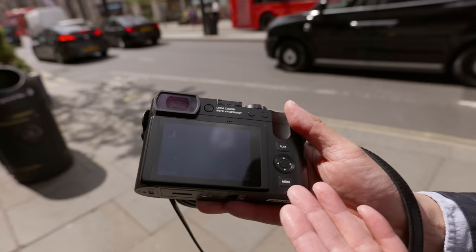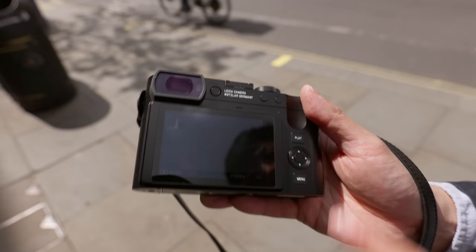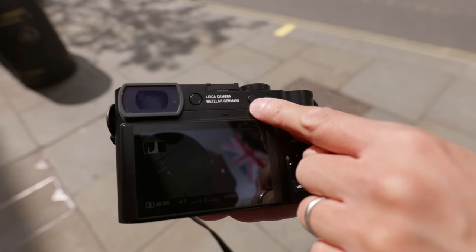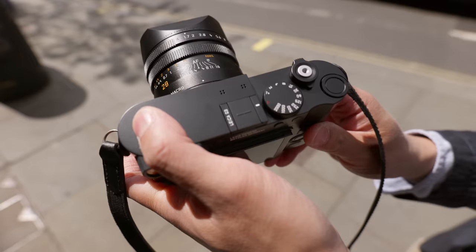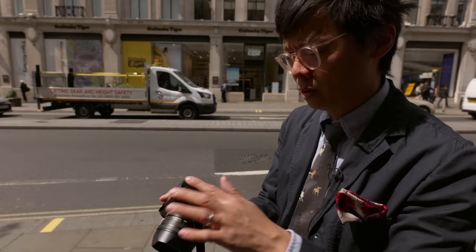They've actually got rid of the button on this side. Before, they had an FN button, play and menu, as well as a directional pad. But now they've just got play and menu. Essentially, one of the buttons has just gone up there. Those two are customizable buttons, and there's a customizable button in the middle of the D-pad and another one here. They make it nice and easy to customize — rather than go through the menu system, you just press and hold. That makes so much sense.